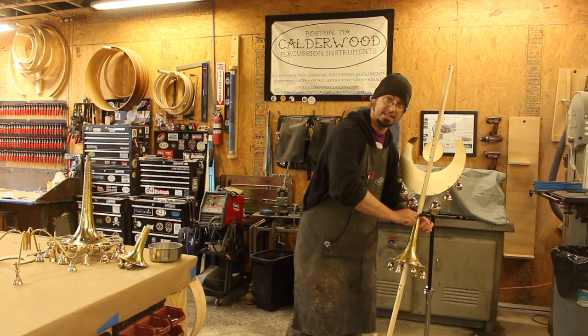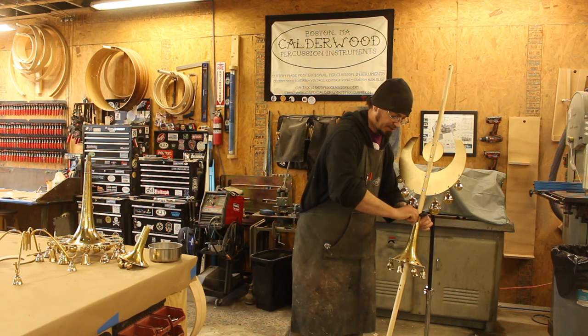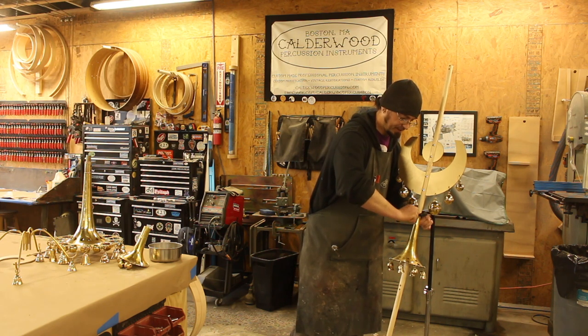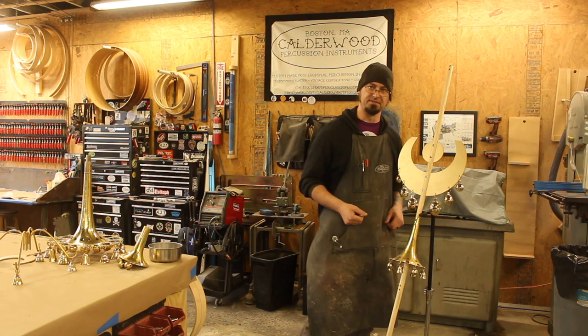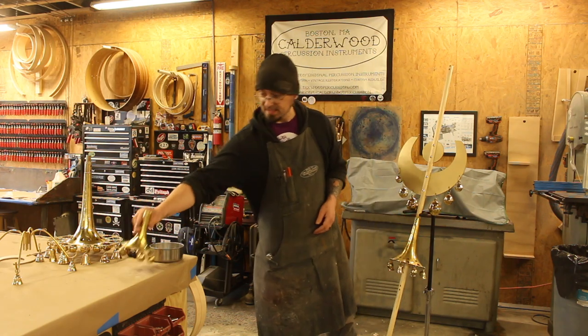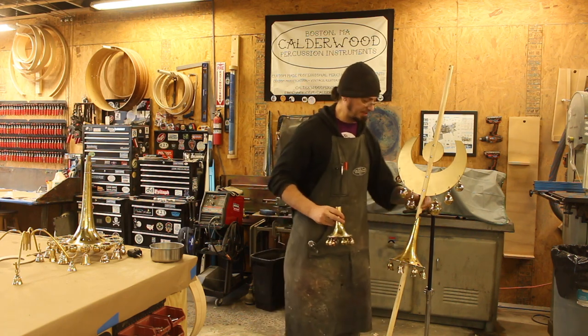If you don't expect to ever need to disassemble this thing, or disassemble it very infrequently, you can throw a little bit of blue Loctite in there just to prevent these from ever vibrating loose. But it's really not necessary and might be kind of inconvenient if you find yourself taking this thing apart a lot. So the next step is to grab the smallest bell and do the same thing — it lines up with these holes on the bottom.